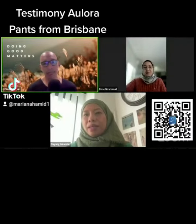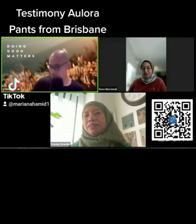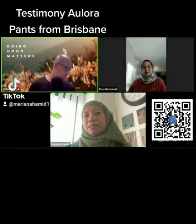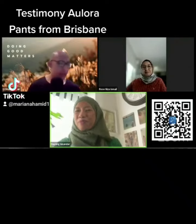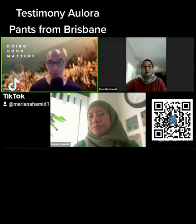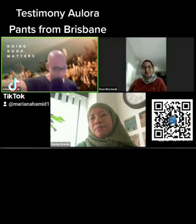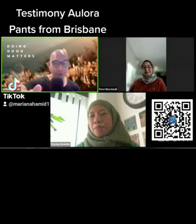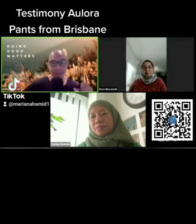Assalamualaikum warahmatullahi wabarakatuh and good morning! We are live today to get to know an experience with the Allura pants, all the way from Brisbane. Our guests are Rose Niza, a partner in Brisbane, and Dr. Dayang, a pediatric doctor in Brisbane who has had an amazing experience with the Allura pants.